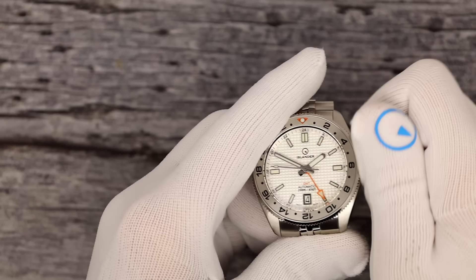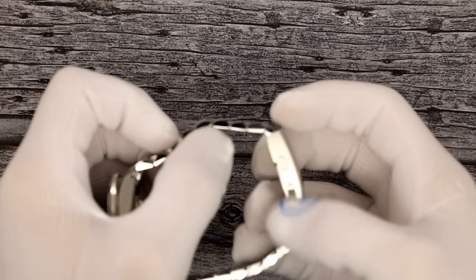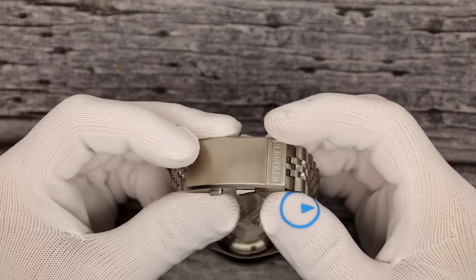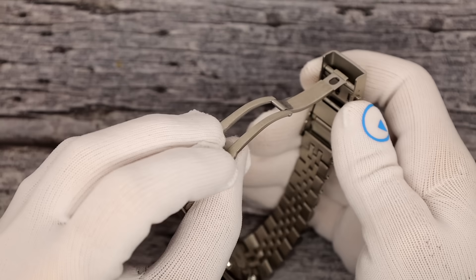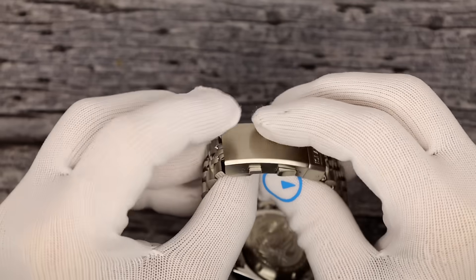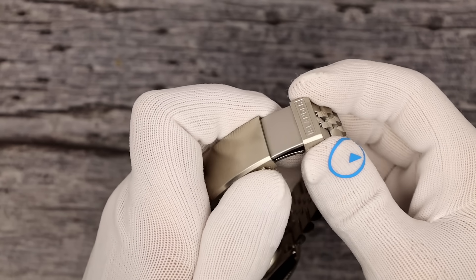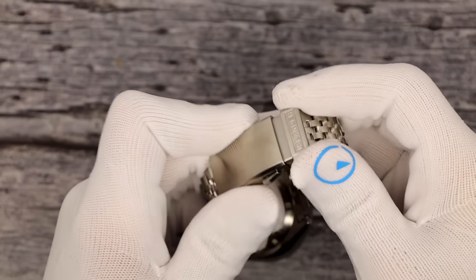The bracelet is 22 millimeter, going from 22 to 18 at the clasp. This might be the best part — solid link, solid end link, sized with screws. This is a new clasp we're doing on some models. People have been asking for a tool-less micro adjust. So this is it — a double push button. Look at the perlage on the inside — those round machined circles. When you're wearing it, you pull these two ears down and you have six positions of micro adjust. It's not really a diver's extension, but it is a tool-less micro adjust included here. Push it back in and it is secure.